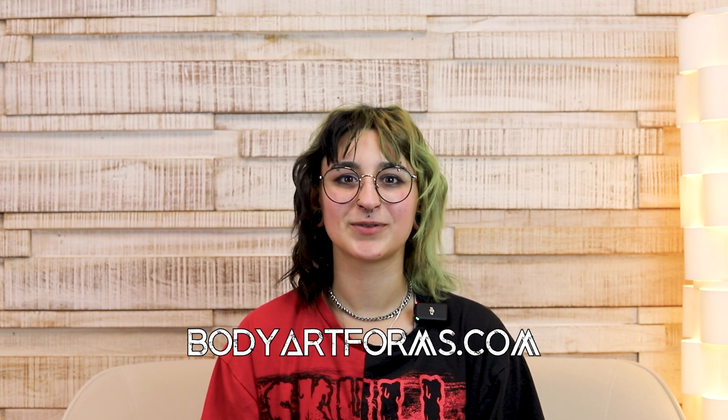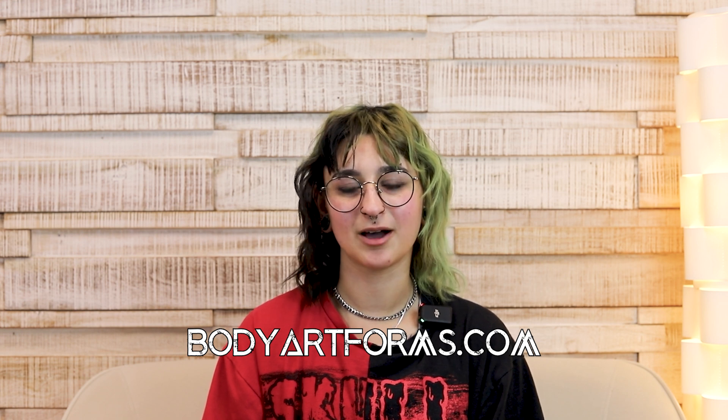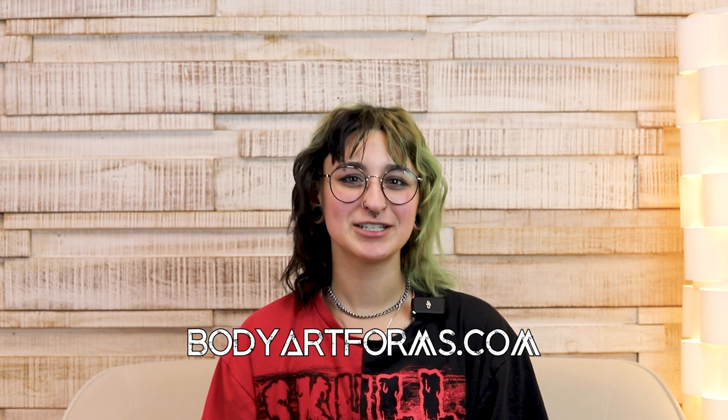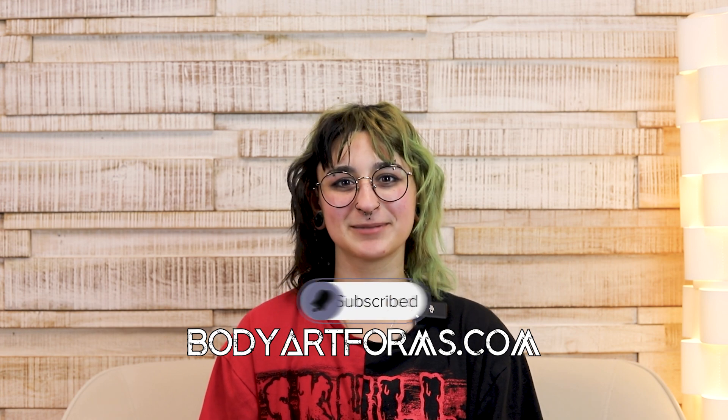We hope that this has been helpful. If you have any further questions, feel free to reach out, or head over to BodyArtForms.com to check out the hundreds of body jewelry options that we carry. Please like and share this video and don't forget to follow us on all of our socials at BodyArtForms.